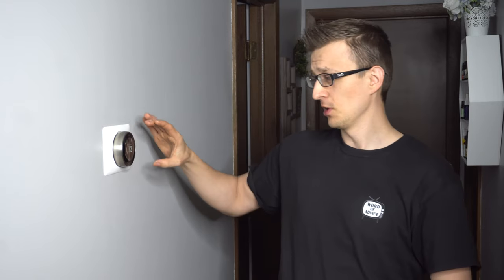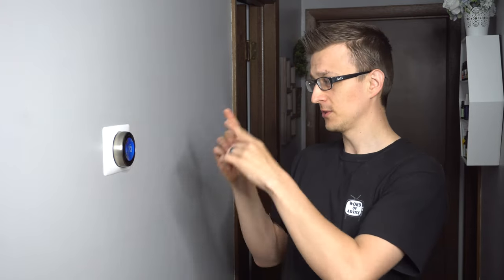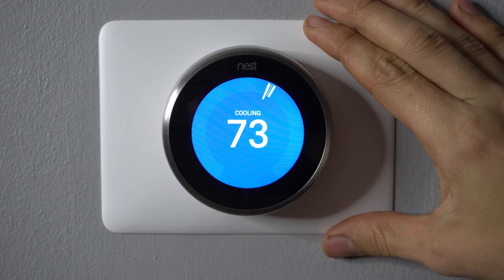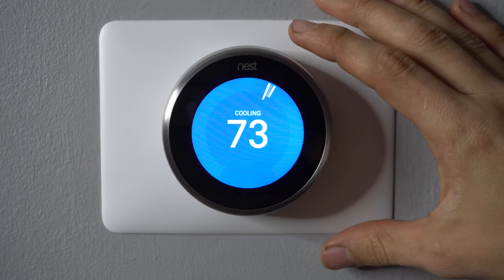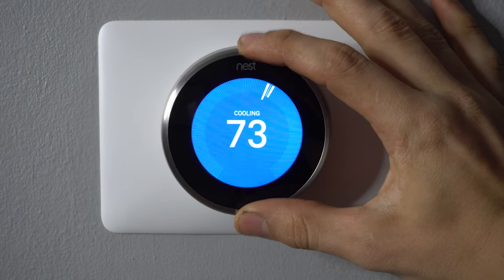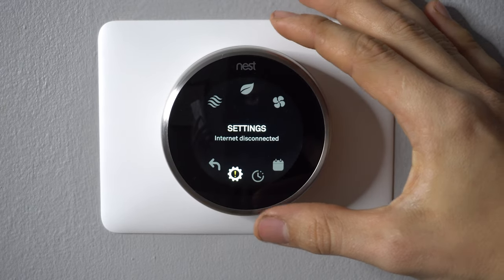The good news is that is possible. After playing around with the settings for a while I made that happen and the guy was really happy. Now I'd like to show you what you have to do to the settings step-by-step to make a manual Nest thermostat as well. Unfortunately Nest does not make this easy, so bear with me as it is a couple of steps.